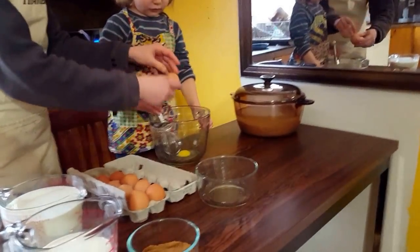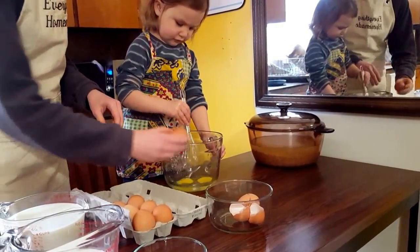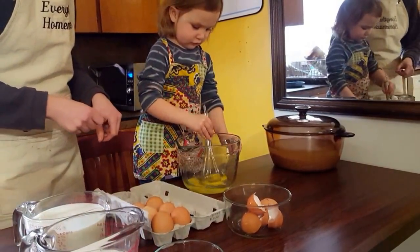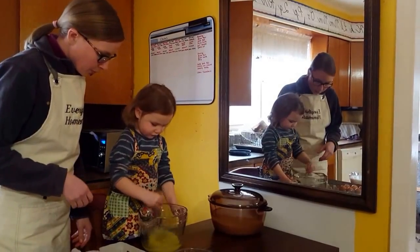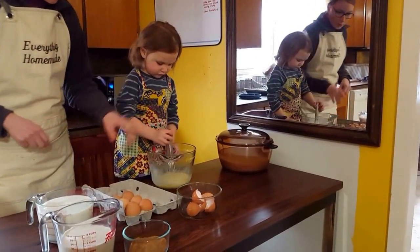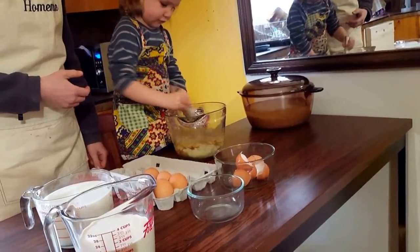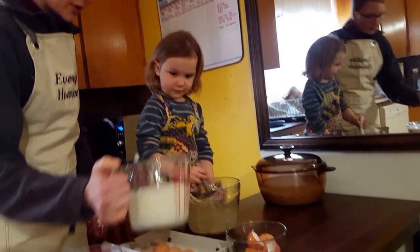Let's crack three eggs and mix them up. That one slipped right out of my hands! Mix that right up. So you beat them up really well. Into the egg mixture we're going to add the coconut sugar — mix that in. Good job. Let's add the cream — two cups of cream. Keep going.